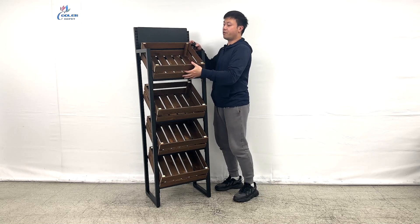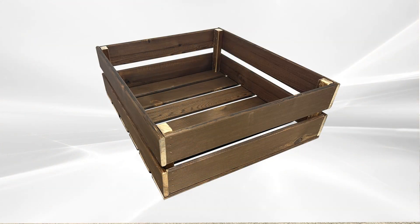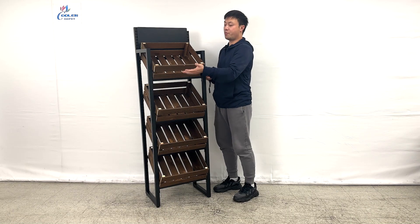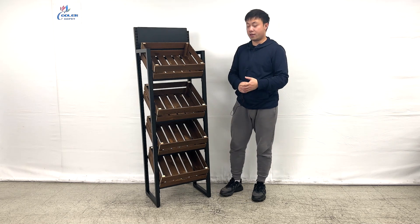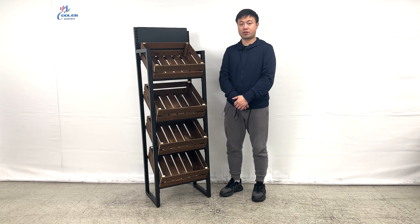These shelves can be removed even after assembling. They can be stacked in here — they have metal grills holding them — and you can just remove them to clean. That's our product demonstration. If you have more questions, feel free to contact us. Thank you.